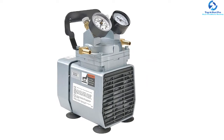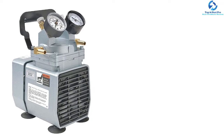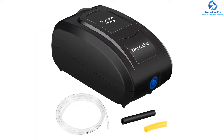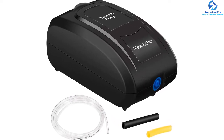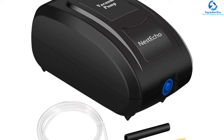The pump features a six feet three inches long wire and an on/off button for easy operation. Its construction uses premium plastic that makes it durable, lightweight, portable, and weather resistant. To ensure further durability, the pump also has a thermal coating.